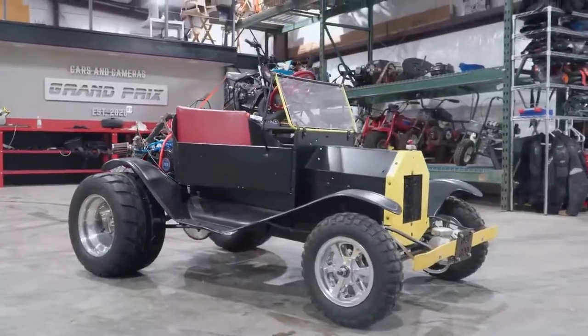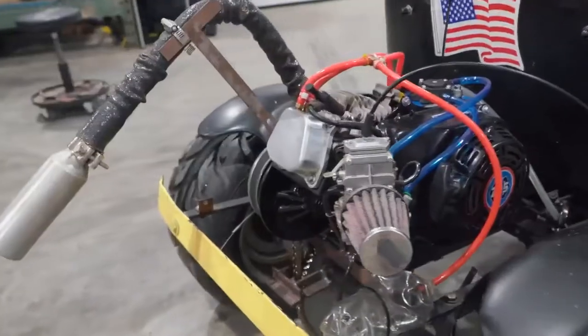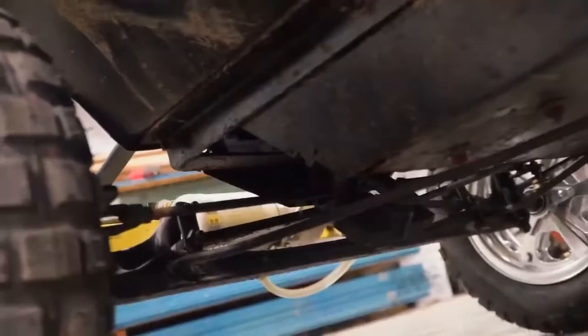Today on Cars and Cameras, it's the finale episode of our Model T Parade Kart. We swapped on a big valve 25 horsepower engine, we put big wheels and tires on it, and we made it do burnouts. But in today's episode, we're going to be installing a custom one-of-a-kind line lock system as well as a tire lubrication system to do stationary burnouts.